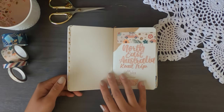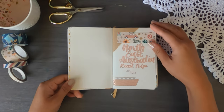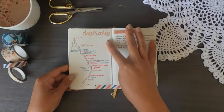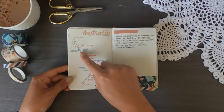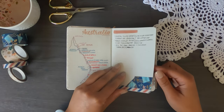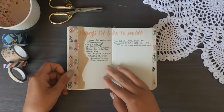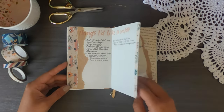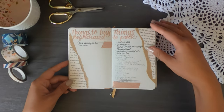I did prepare a few pages at the beginning of the journal before we left. Here's a small map of Australia where I traced our route all the way up and down, listing out cities and towns we visited. The next page was places I wanted to camp at, and then things I'd like to see or do — though I didn't actually do a single thing on that page.